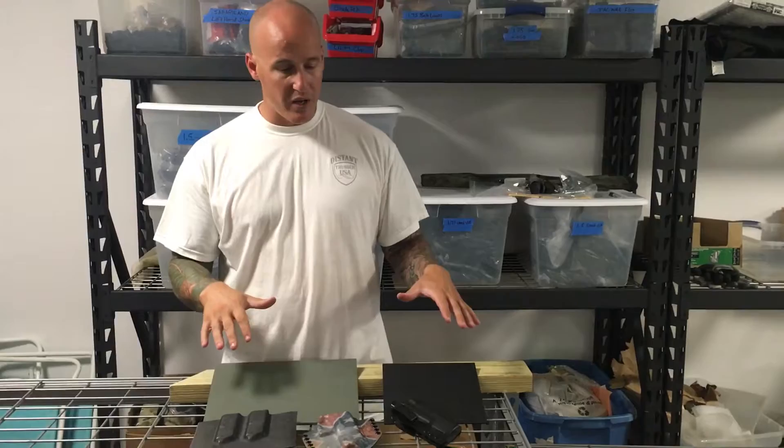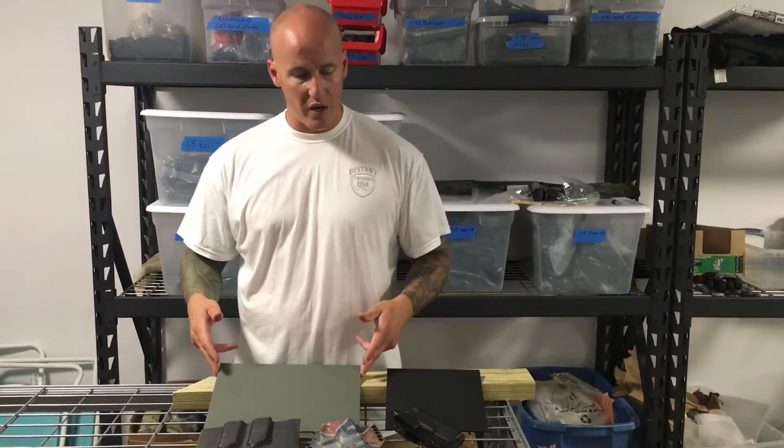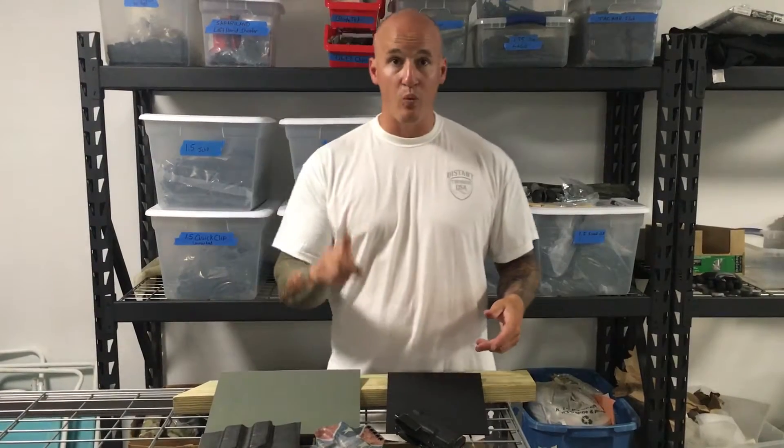A couple questions that keep coming up: why do you only sell kydex in 8x8 inch squares or an 8x12 inch square? Two reasons come to mind. One: free shipping.